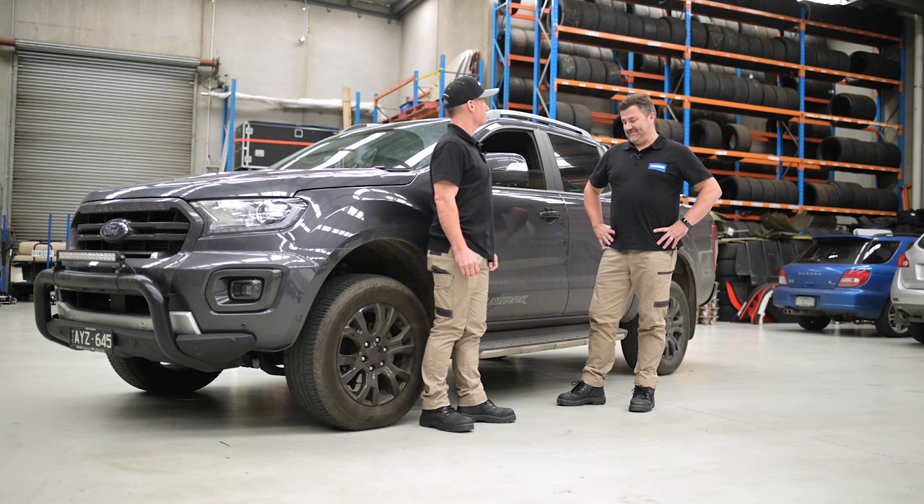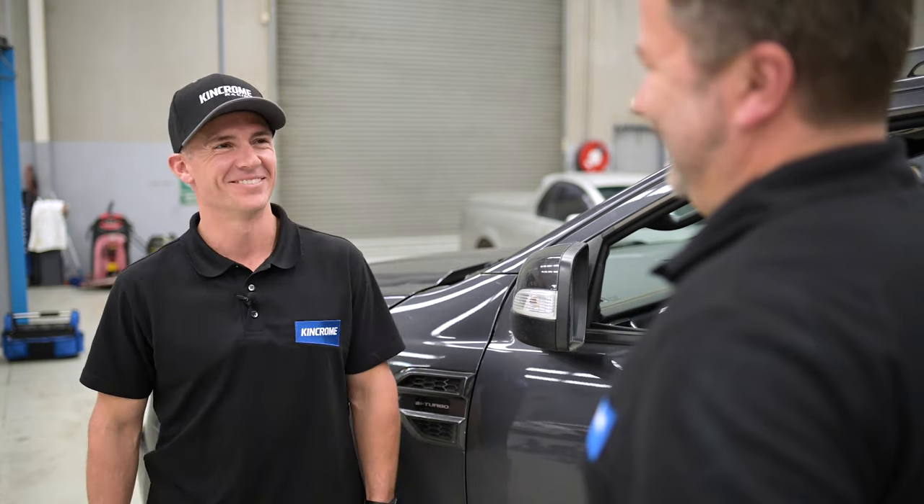Well there you go Lee — the bottle jack. Pretty easy to operate. Even you can use it! Good on you mate.